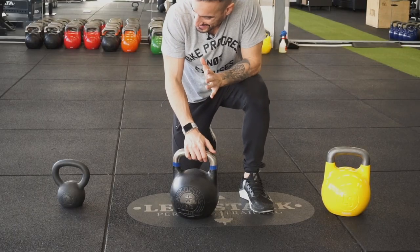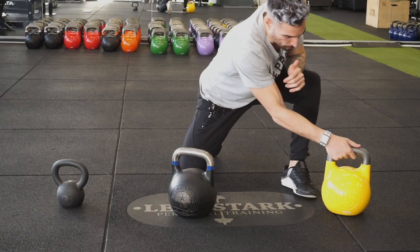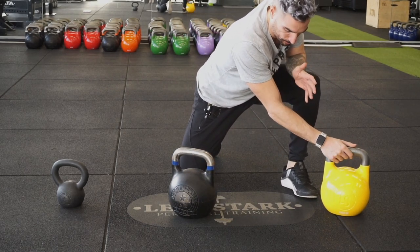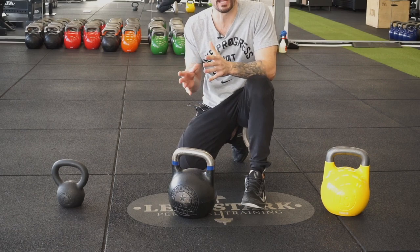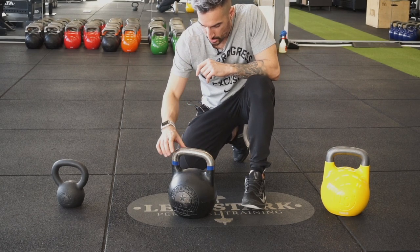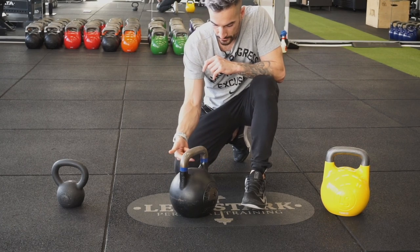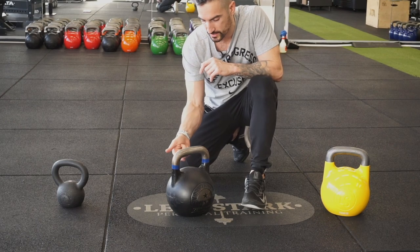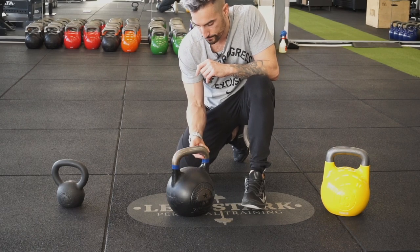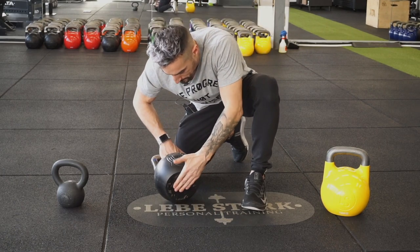So here we have the three contestants: the cast iron kettlebell, the fitness competition kettlebell, and the hollow core competition kettlebell. All kettlebells share the same specs: we have a handle, two horns, the upper arc and lower arc (also referred to as upper corner and lower corner), the kettlebell window, the bell, and the base.